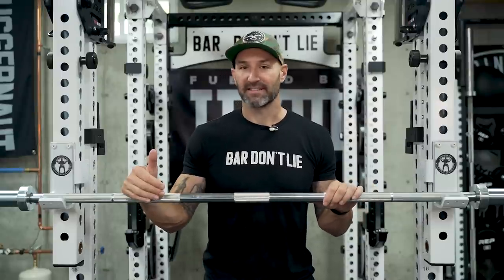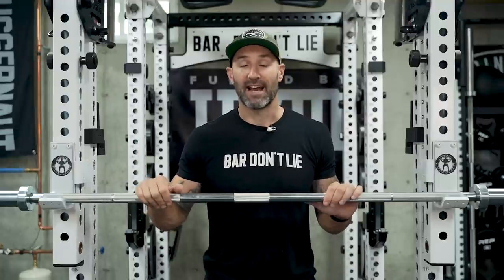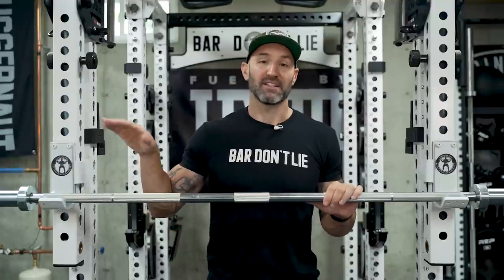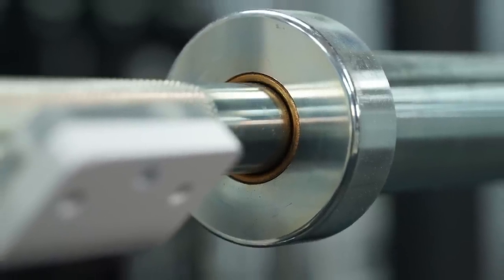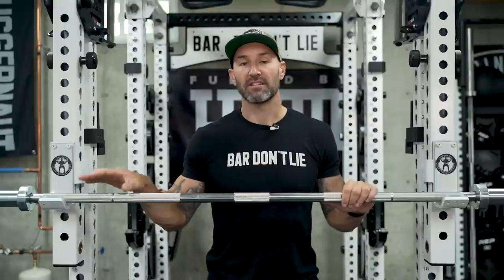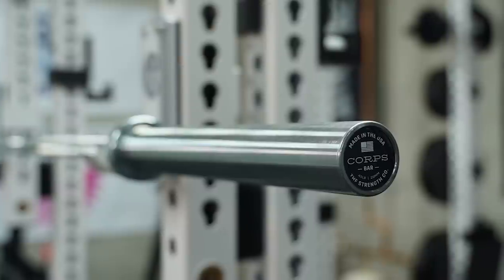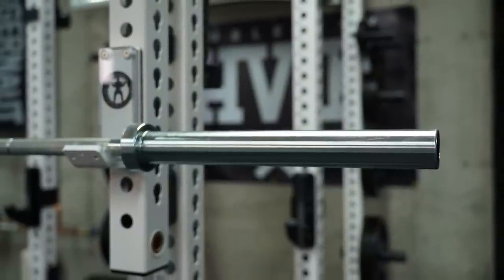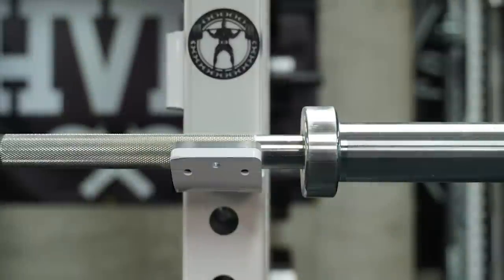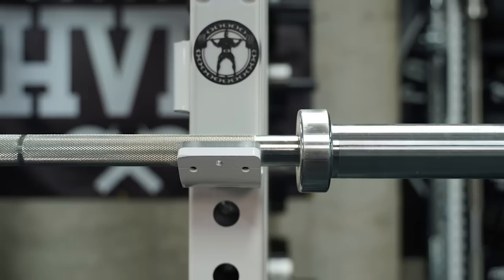The rest of the specs are what you'd expect: standard barbell length, 190k PSI, and it has bronze bushings. Overall the bar looks and feels very good. The sleeves have a pretty small collar, so depending on whether you like extra-stiff bars, you will find this bar is going to be pretty stiff — and when you pair that with all the other specs, what I found personally is this is a fantastic bar to bench, squat, and deadlift with.